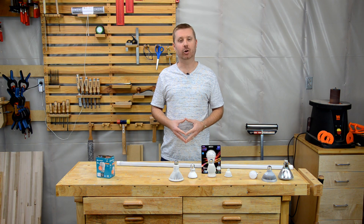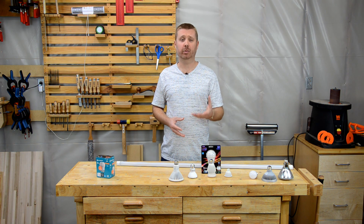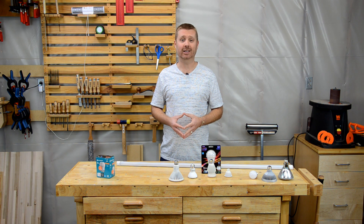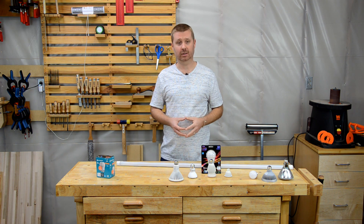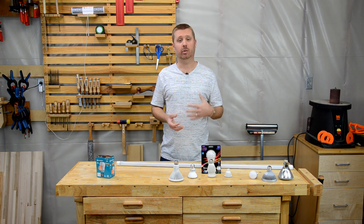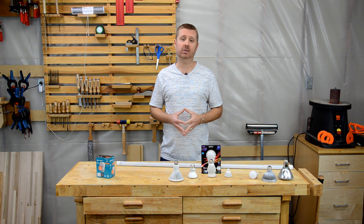Welcome to another Toolbox DIY know-how video. Today I'm going to share some important tips on purchasing LED lights. I'm not going to cover the basics on how to choose a light — you can find that in our LED Light Buying Guide video coming out two weeks after this. I'll put a link in the corner and in the description below. LED technology is constantly changing, so I'm planning more videos in the future. Be sure to subscribe to the Toolbox DIY YouTube channel for updates.